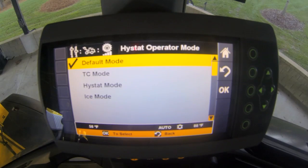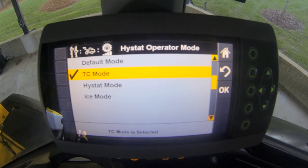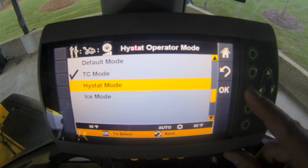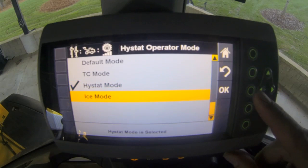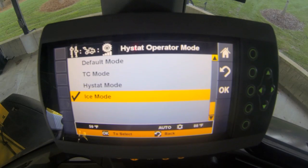If you're chasing classic torque converter feel — freewheeling feel down a slope or on a grade — we can come down to TC mode or torque converter mode to get that powertrain characteristic. For more classic high-stat operating mode, like aggressive braking and aggressive deceleration, we can come into high-stat mode. The last setting, ice mode, exaggerates the torque converter feel with freewheeling such that we don't break our tires free on ice or snow, and it softens the directional shifts so we maintain maximum control in slippery underfoot conditions.